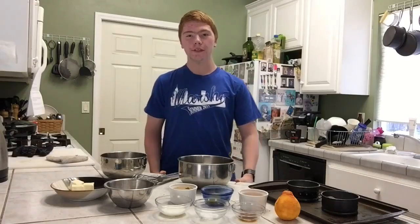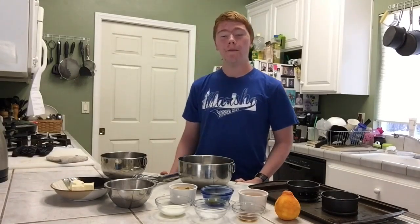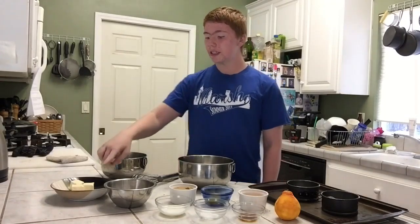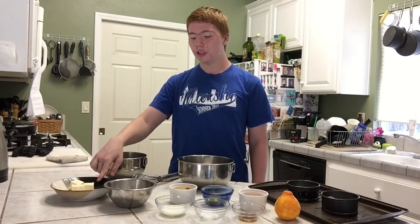Hello and welcome to Jaren in the Kitchen. On today's episode I will be showing you how to make a mini vanilla pound cake. The things you are going to need are six tablespoons of unsalted butter at room temperature.